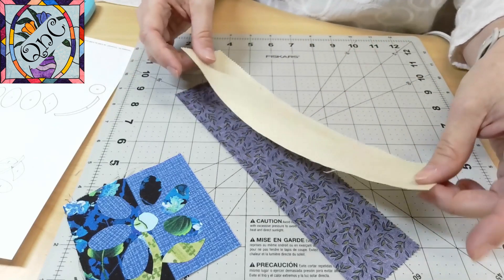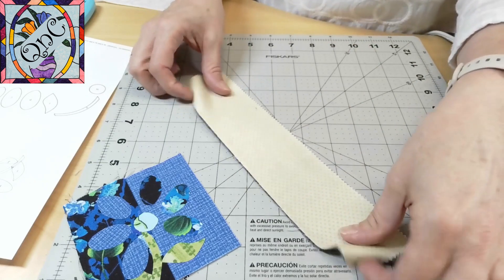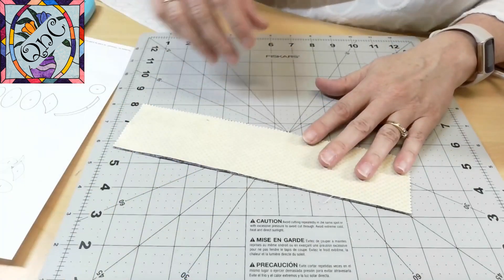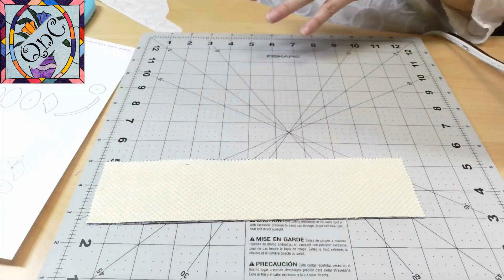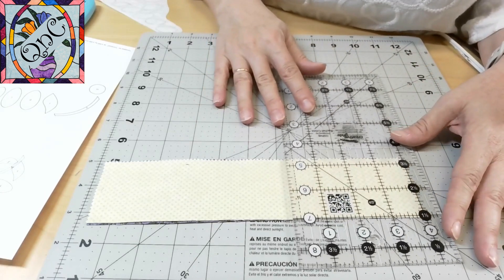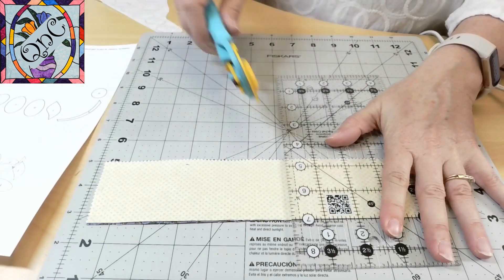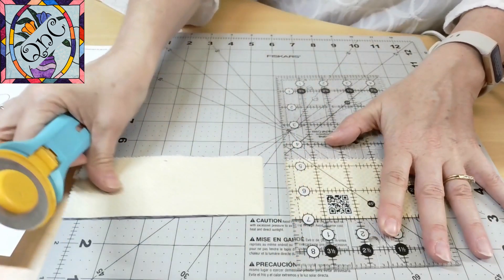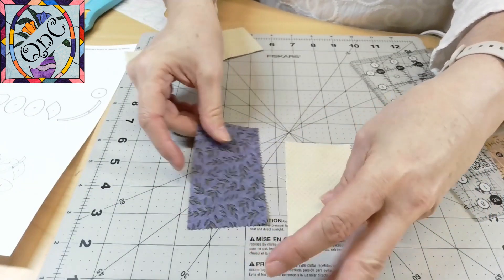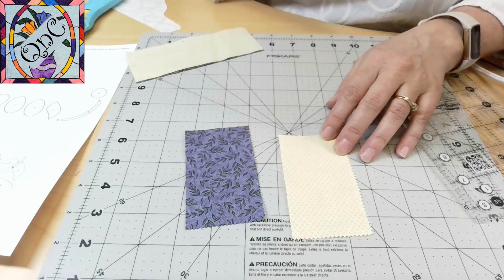This is a really easy block if you're interested in getting started in applique. I have two strips that are two and a quarter inches wide, and I'm going to cut a four-inch strip of both of them. I have them piled up on top of each other and I'm going to cut them so that I have four inches by two and a quarter inches. I'm going to stitch these two together and we'll get started with the appliqueing part.